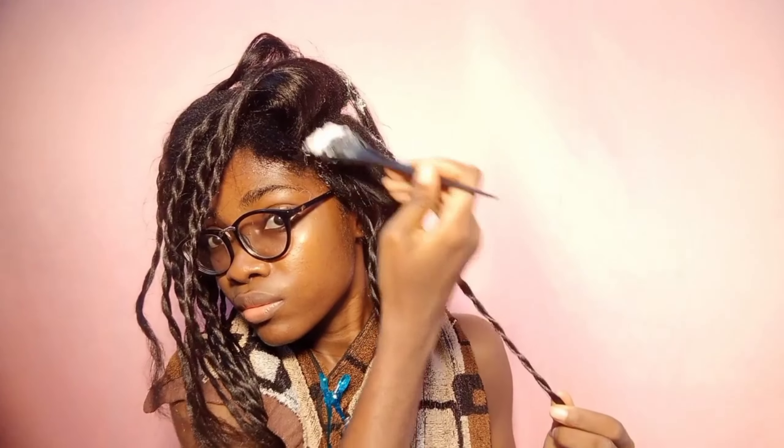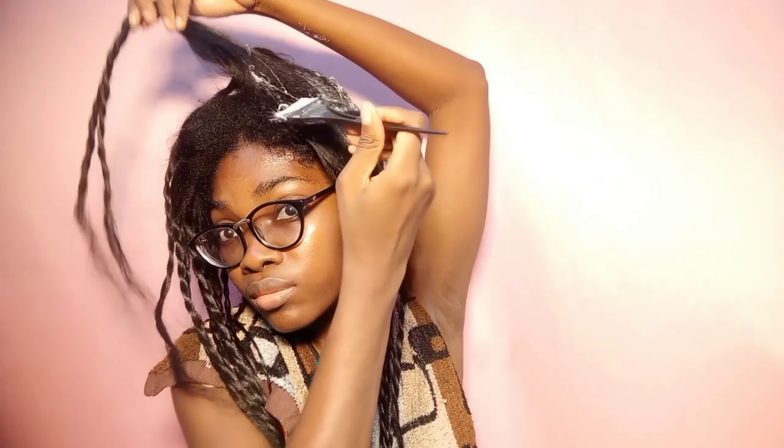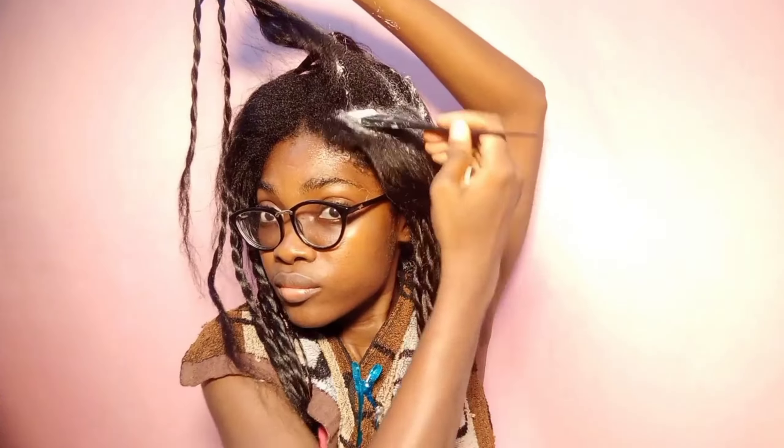The duration you leave a relaxer on will differ depending on your hair type. Even if three people use the same relaxer, the time needed may differ — one might have coarse hair, another fine hair, another medium-textured hair. That's why knowing your hair texture makes this easier; you'll know how long to leave the relaxer on. When you leave a relaxer on longer than recommended, you are actually damaging your hair.